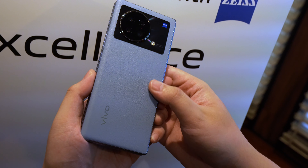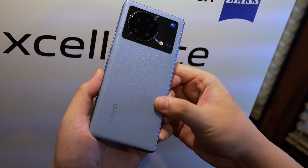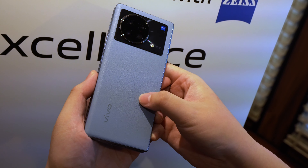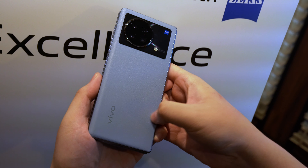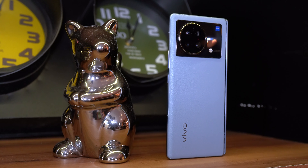One more thing to note is that the crease on the display is actually kind of noticeable. It's not as deep as the Galaxy Z Fold 3, but it's also not as shallow as the Oppo Find N. Also, when you're holding it in your hand, you'll definitely be able to feel that faux leather at the back. While it would help with grip, it's not something that I personally like.